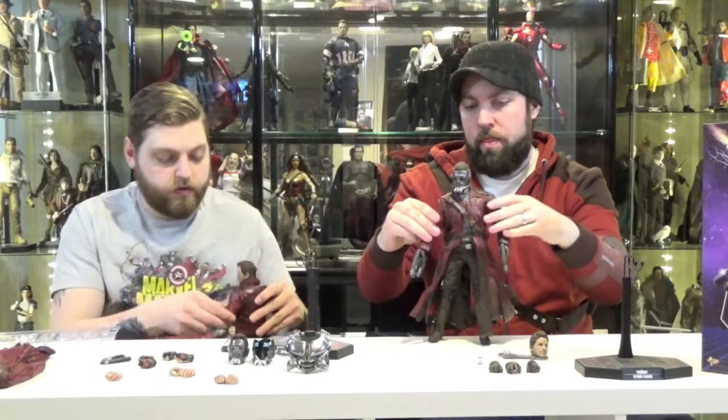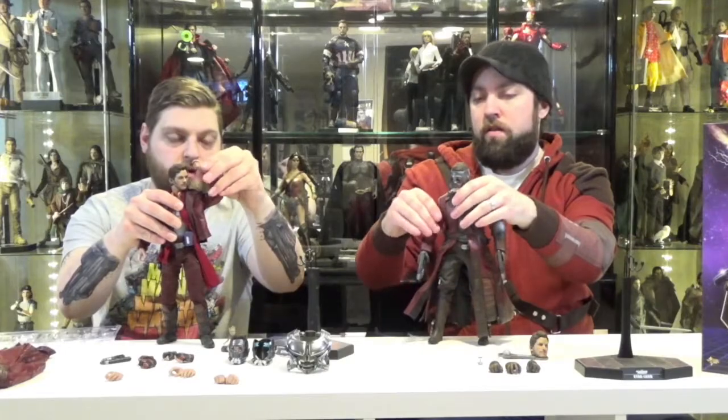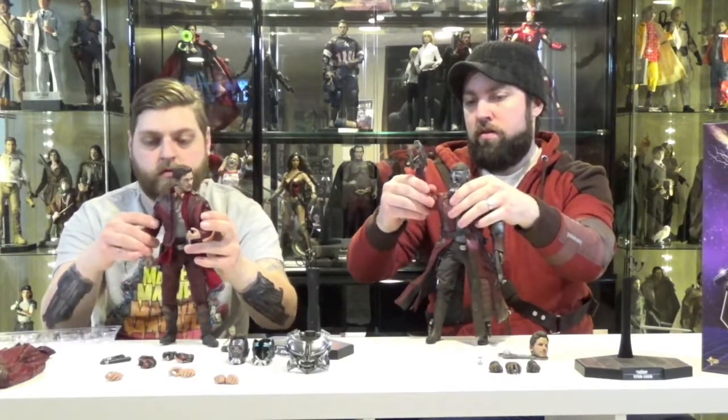The jacket on the Vol.2 figure kind of restricts arm movement, especially on the side with the shoulder pauldron. This one's not too bad though — you can definitely rotate him around, do iconic poses, and it doesn't restrict him from having his hands all the way up or bending back. I haven't put on the long coat yet, but I'm sure that would also restrict a little more. Does he have the shoulder pad in the second movie? No.